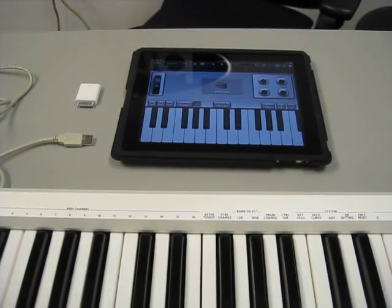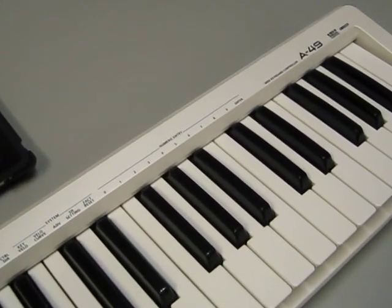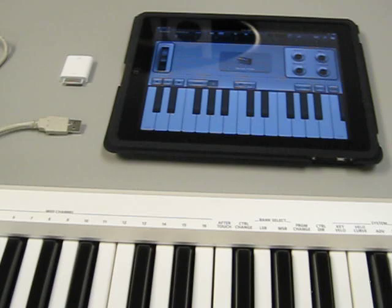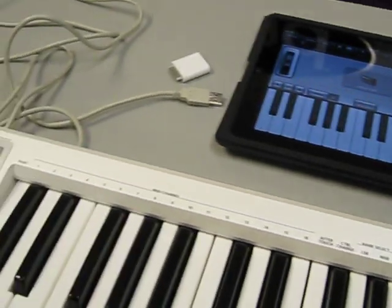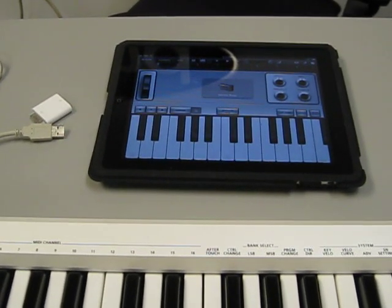Here we are to show you briefly how to connect your Roland A49 keyboard controller. I have an iPad running GarageBand, and I have a camera kit and USB cable which I have connected to the back of the keyboard. I will show you how to connect it to get the two working together.